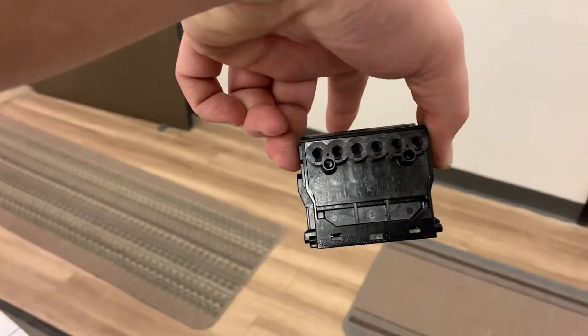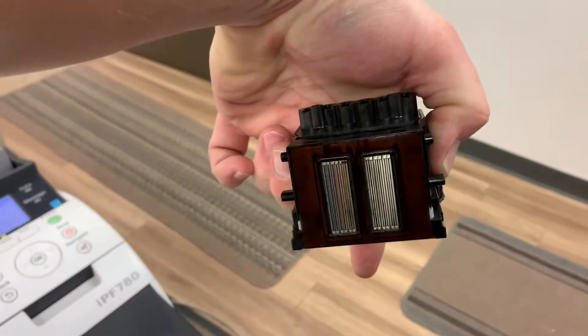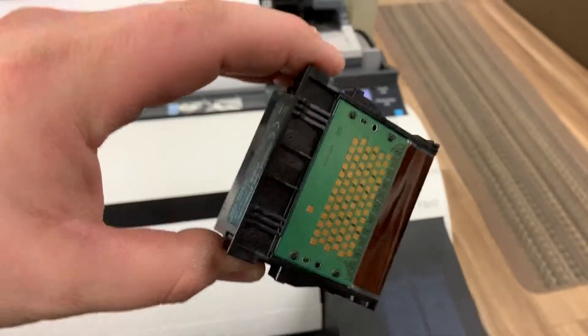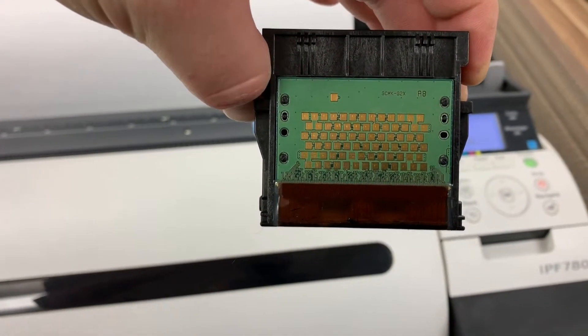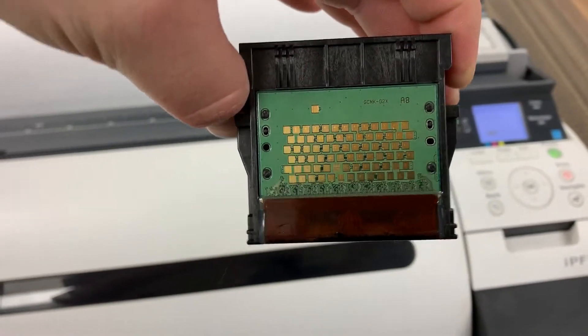If you can see it here — ink goes in those holes, fills the head, and comes out those nozzles. So you want to make sure you grab it on the sides. In the back are your electrical connections, which make contact with the carriage and take information to do what the machine tells it to do.